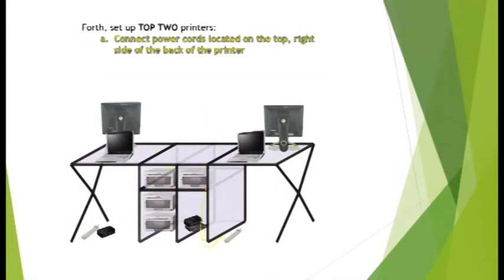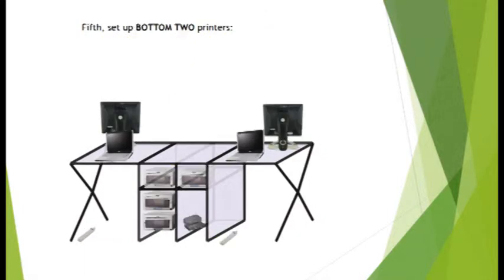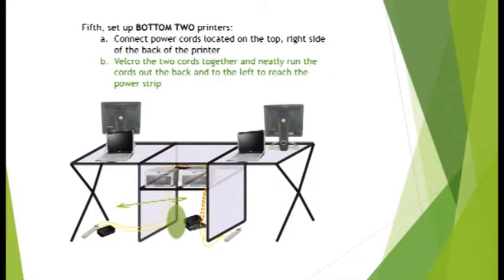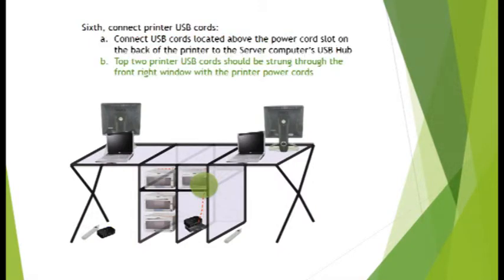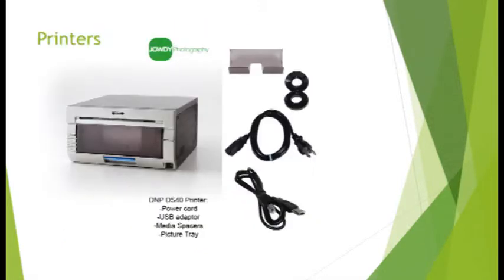Next, set up the printers. Remember that under normal circumstances, all connections within the calzone case will already exist and most equipment will simply have to be plugged in or turned on. Bundled cords will be velcro tied together to allow for easy connection to laptops.